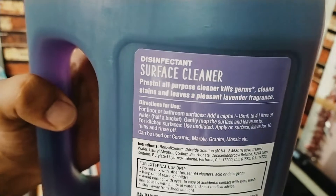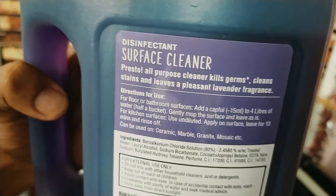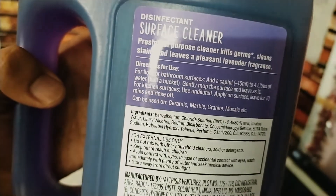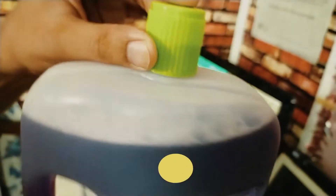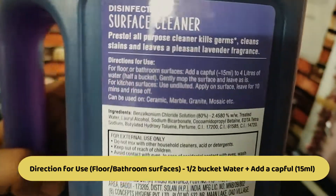This is the surface cleaner. Directions for use: this is for bathroom purpose. This is a 15 ml cap. This 15 ml cap is used in half bucket water.